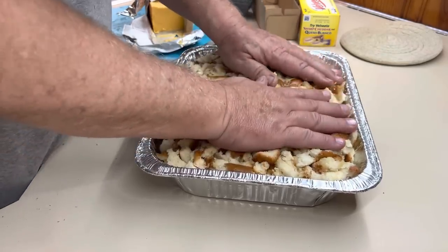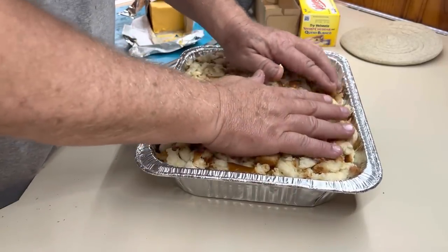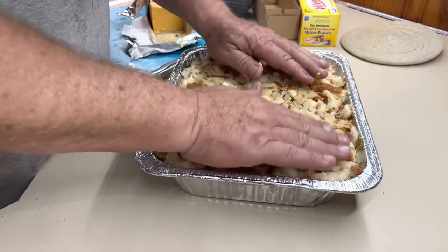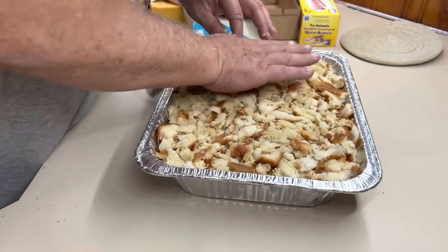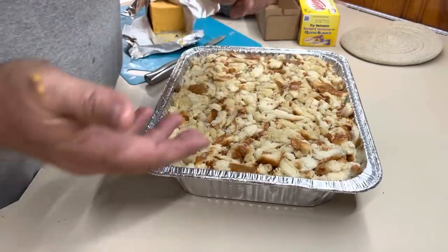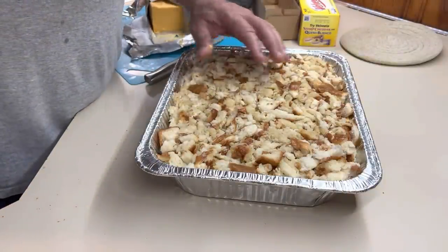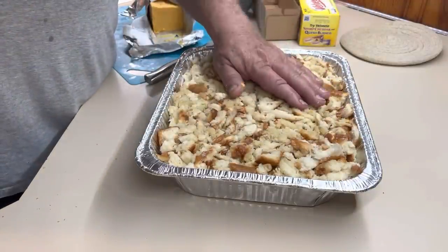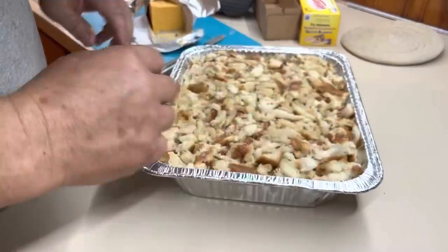My mom could make sawdust taste good, but this was one of my favorite things that she cooked — all of us kids loved it. If this doesn't make you happy, you just can't be made happy. Alright, well there it is — you bake it at 350 degrees for about 30 minutes. Everything's already cooked under it; it'll melt the cheese, make the breadcrumbs crispy, and it'll make you smile.